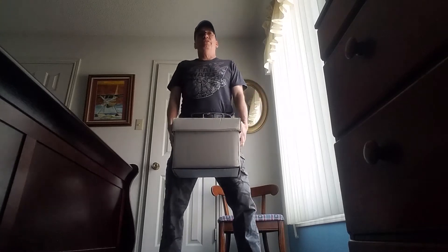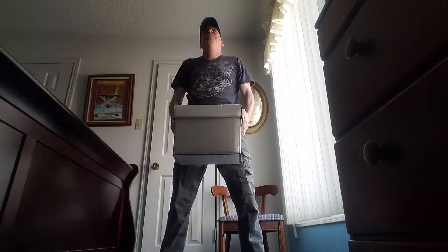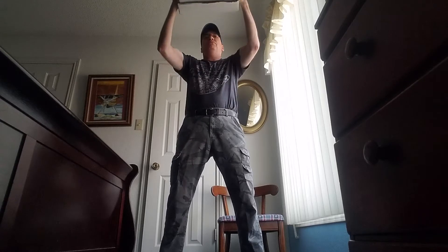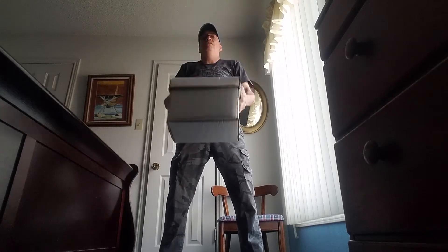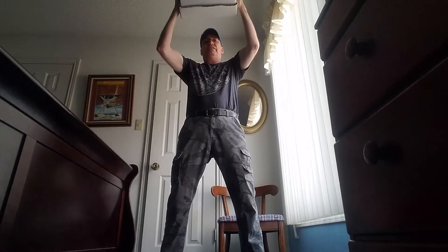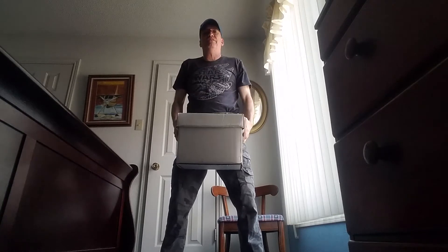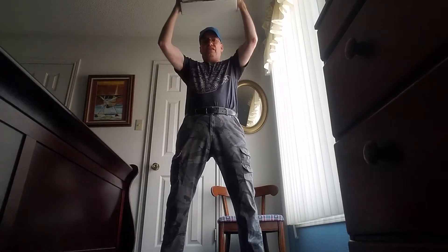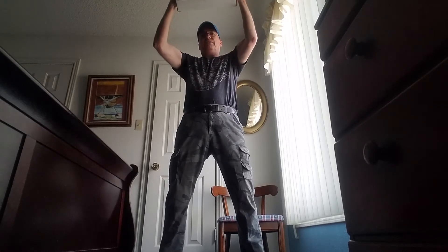What we do is some forward lifts. One, two, three, four, five, six, seven — feeling muscles tighten — eight, nine, and ten. Good. Raise down slowly.